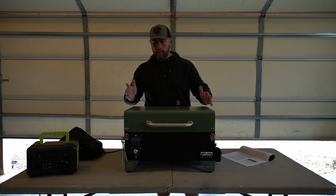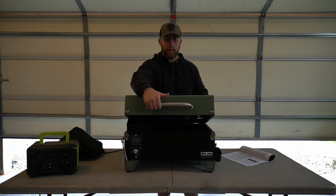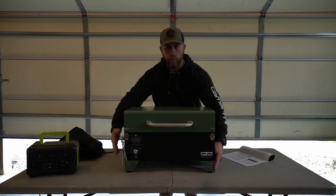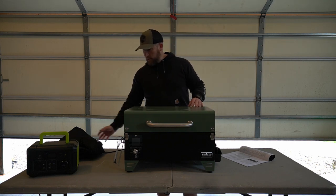Just wanted to tell you guys this is assembled. The only thing you really have to do when you get this out of the box is put on the front handle - very simple, two screws. And each of the four legs you have to put on yourself. They do that just so they can pack it down into a smaller box and it doesn't take up as much room.